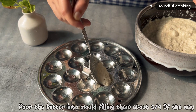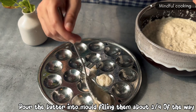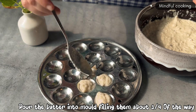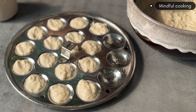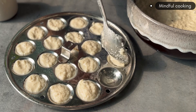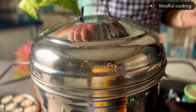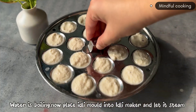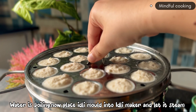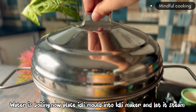Now we add the batter to the idli mold and put oil in a bowl.